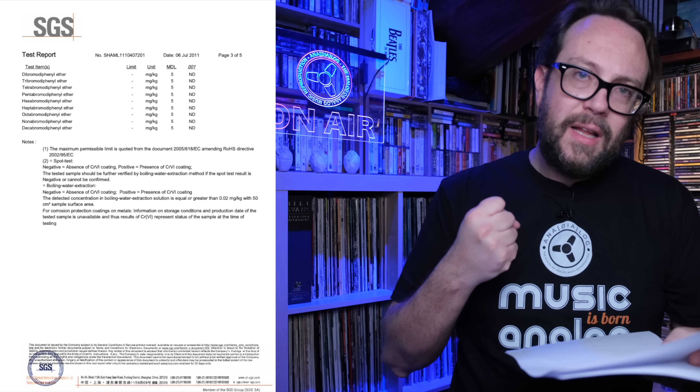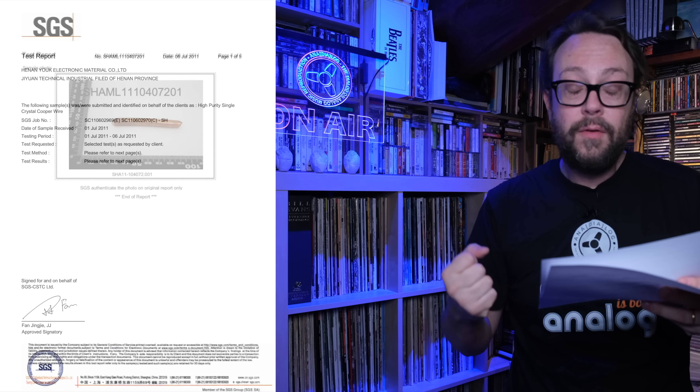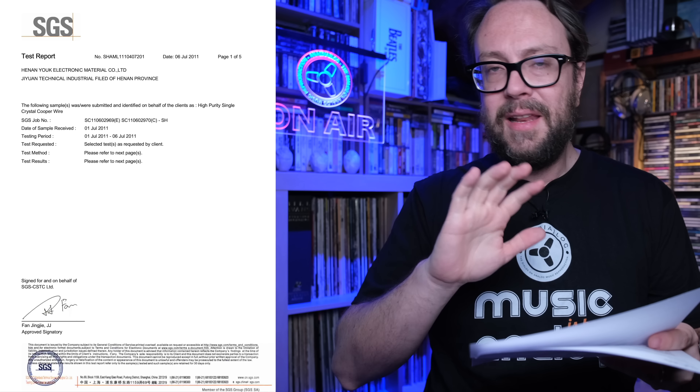As you can see: high purity copper, with full documentation, all the signs and stamps. It's amazing. Another piece of evidence of the testing they go through in order to put out this product. As you will see, it is RoHS compliant, EU compliant, and I'm sure also US compliant — though I don't know that for certain since I live in the EU.